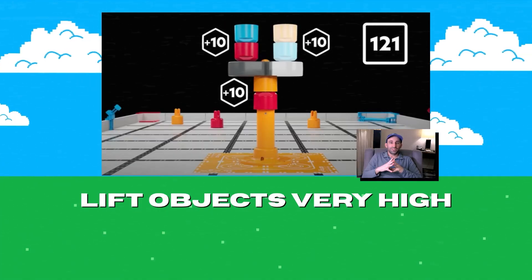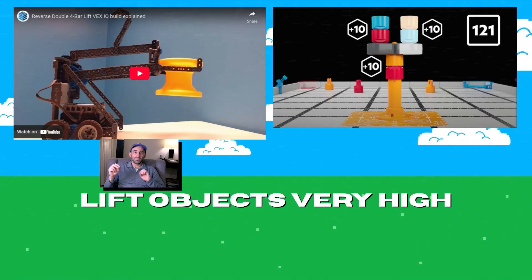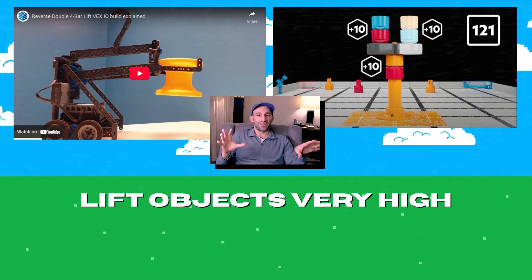Chapter 5: Lifting. We need to be able to lift our game pieces very high. That big old stack in the middle of the arena is worth a lot of points, and I want our bots to reach the sky. I'm thinking a reverse double 4-bar lift would be a good place to start for this. I'm linking a nice video on the reverse double 4-bar lift down below, or let me know if you have any other good resources for building these, or any other ideas altogether. I've never built a double reverse 4-bar lift before, so personally I'm super excited to try it out.